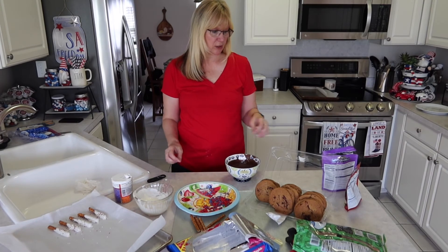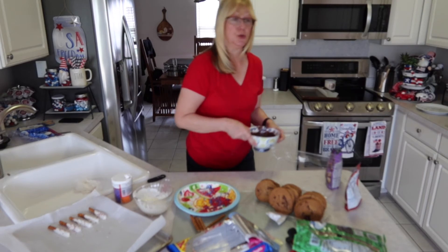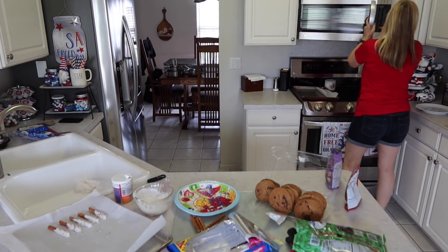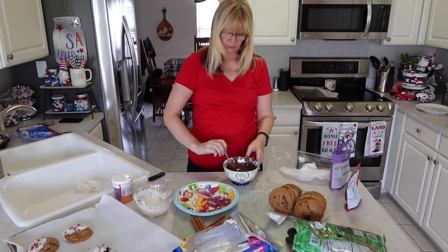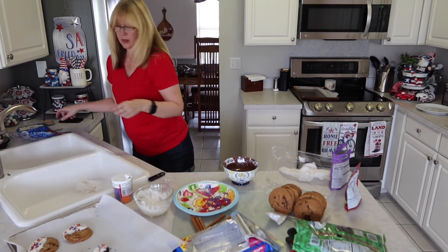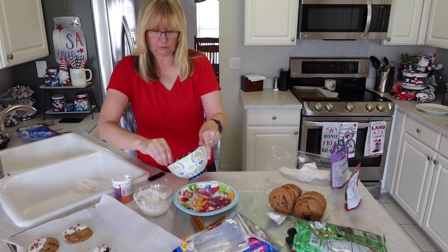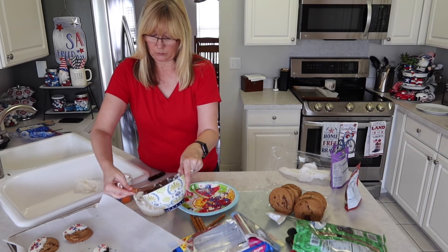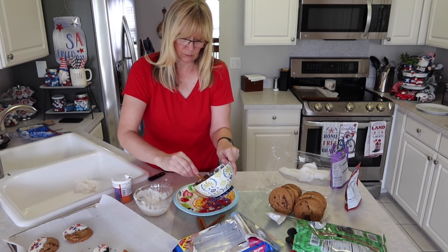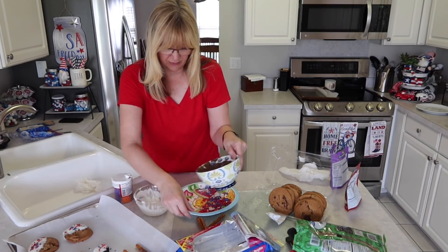Now we're going to melt some more milk chocolate so we can make milk chocolate covered pretzels too — I'll put that going for 30 seconds. Now we'll dip our pretzels in the milk chocolate. This pretty much dries pretty fast.